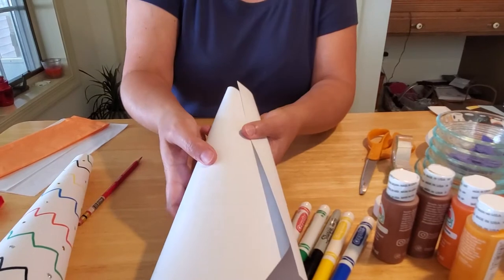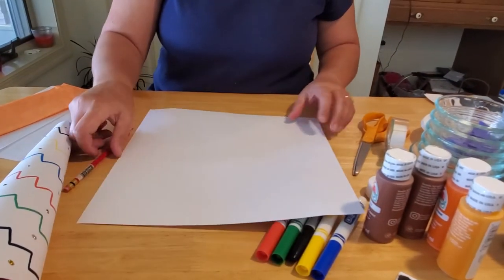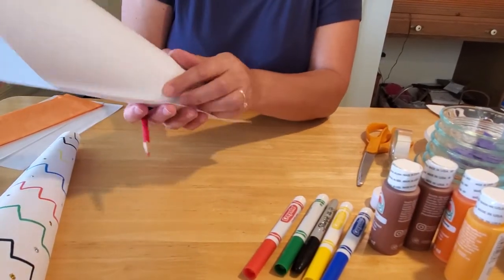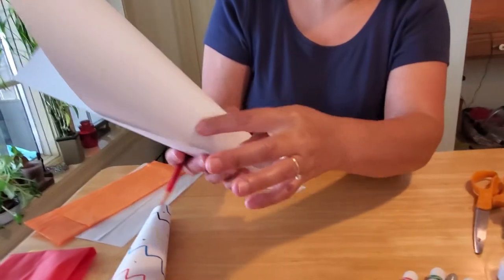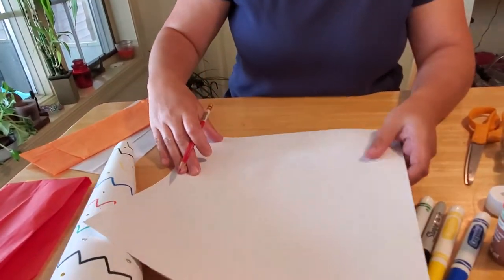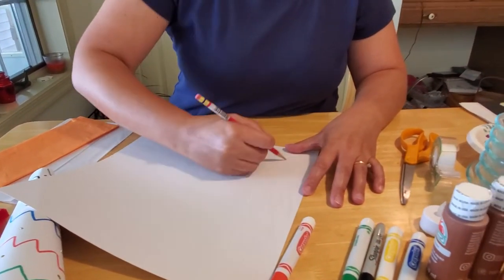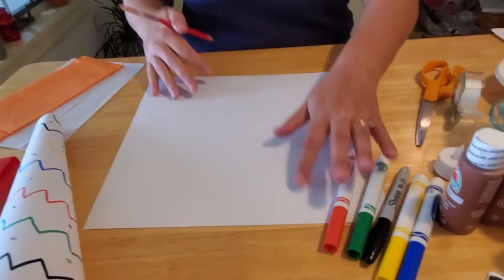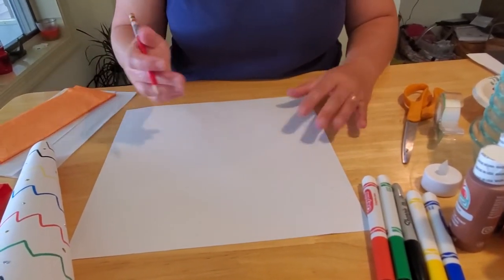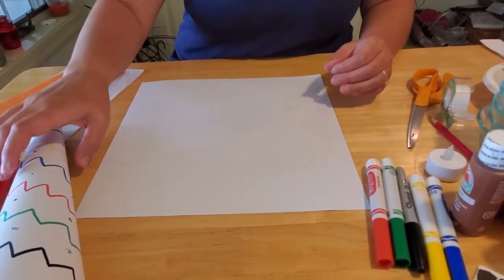So there's your line — you can see that we've drawn that there. We can flip the paper back over. When the paper is folded again, all of this section is going to be hidden, so we only need to decorate the visible section. You don't have to decorate the hidden part of the torch at all. For the rest of the section you can decorate it any way you want.